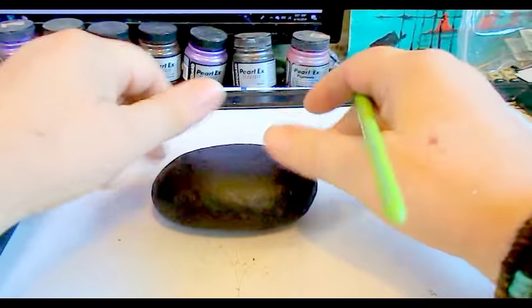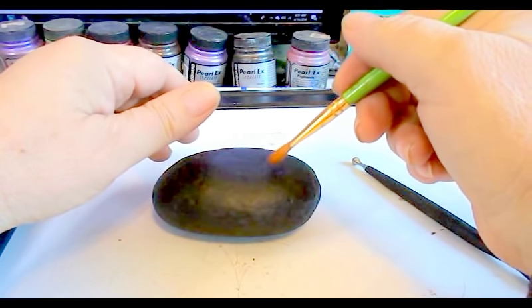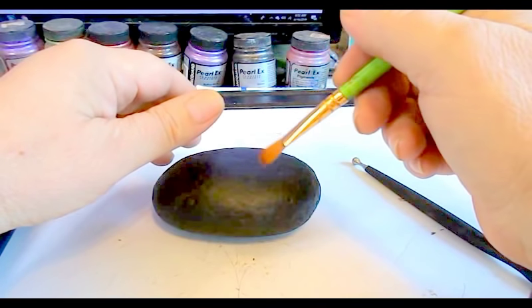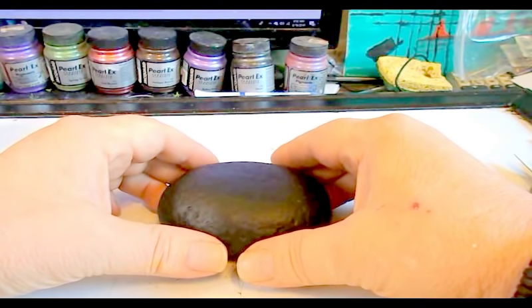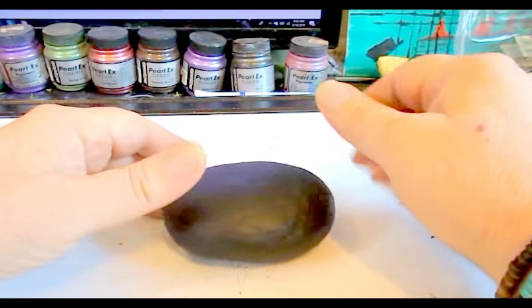You should probably put two coats on it, and whenever you finish using your brush, even for just a couple minutes, make sure you wash it in water because it will dry out on you. I painted black because my finishes look really good on black, so that's why I painted it black.